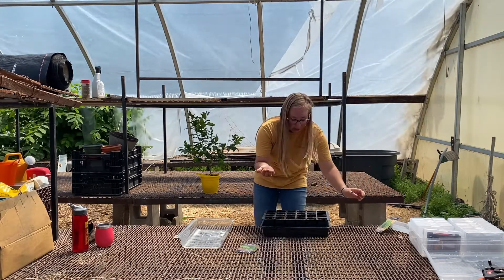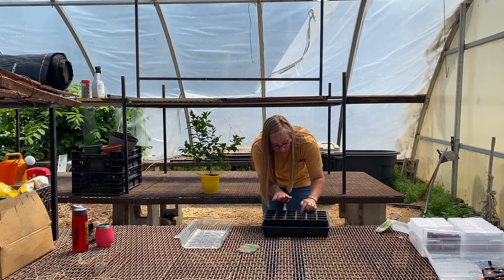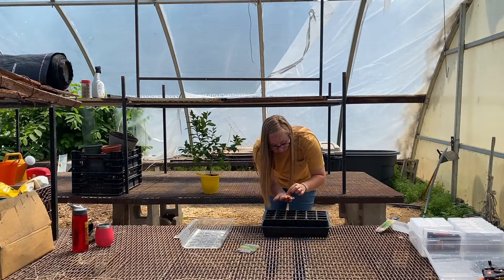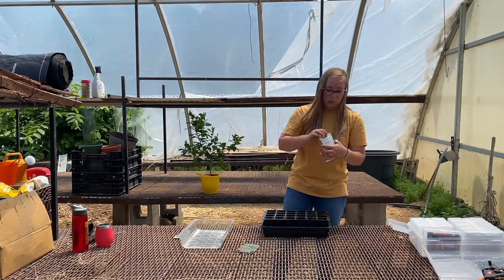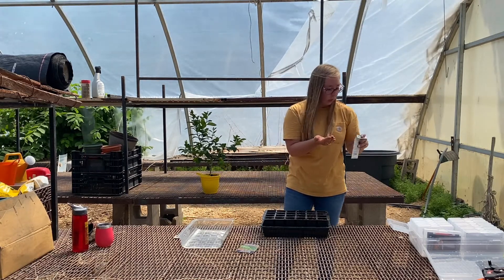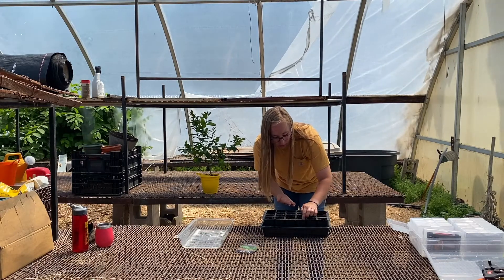Oh my goodness, I forgot how little oregano seeds are — they are absolutely tiny. They are just the size of dust particles. I think I already lost one. And oregano doesn't actually like to be planted in the soil — you really just kind of set it on top of the soil.